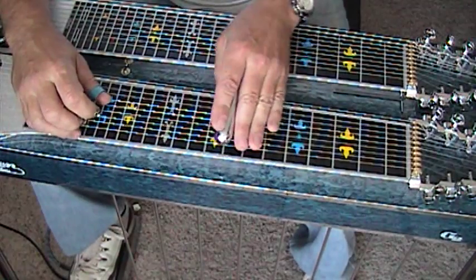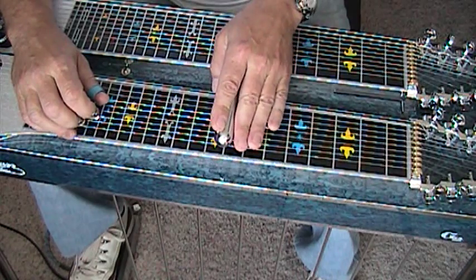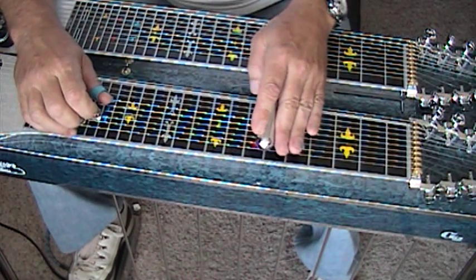Ending up on the B flat. So A pedal down, D lever out. We're going to go 8, 9, 11, 8 — then 6 and release both lever and pedal.